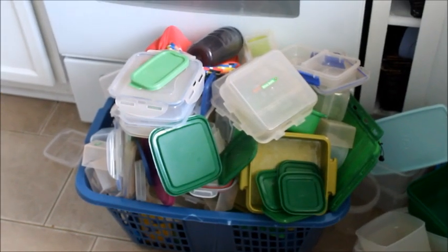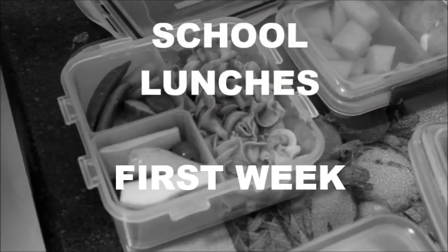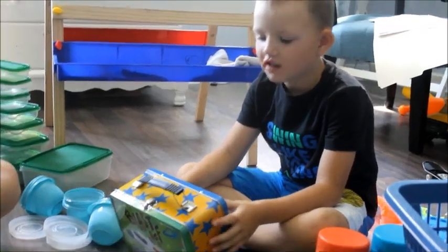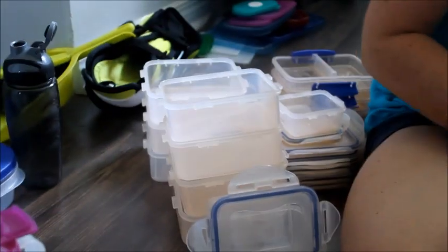We have a few lunch containers here to sort through. I'm always saying I can't find anything to put the lunches in. Let's come up with the perfect combo of containers that will fit in there. We have a few over there, and there's some to get rid of.